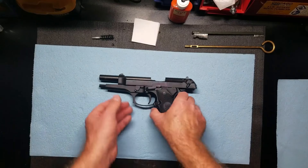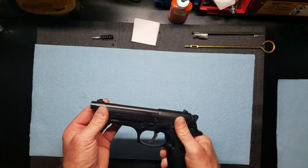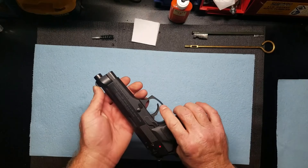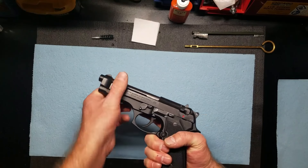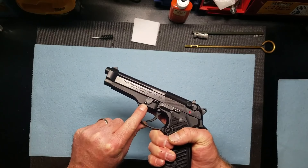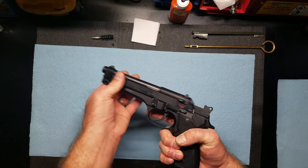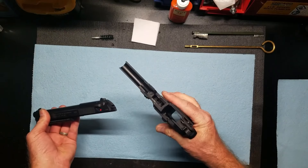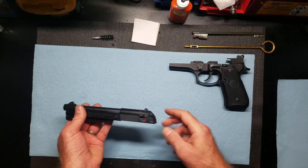To start off with, I do have the safety on at the moment, but I'm going to flip it off. On this side here, there's a button. Push this button in — you can see it lift up right here — and then swing this down, and the slide will just come off. There's the lower receiver. I'll set that aside.